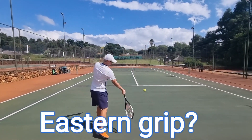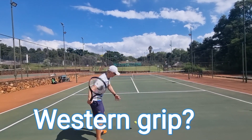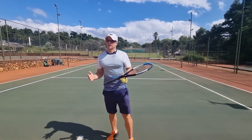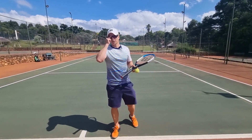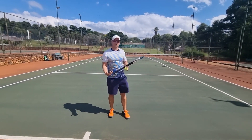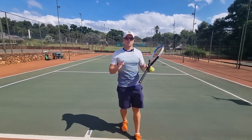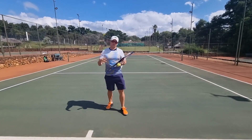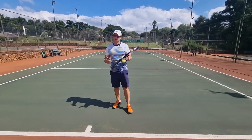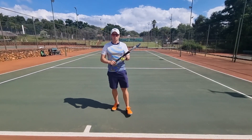Eastern forehand, western forehand — which one's better? Let's talk about it. Many of us get to a stage in our career where we're unsure of which forehand grip is better, the eastern forehand grip or the western forehand grip. Unfortunately there's no straight answer to that — it depends. I'm going to show you all the pros and cons between the eastern and the western.